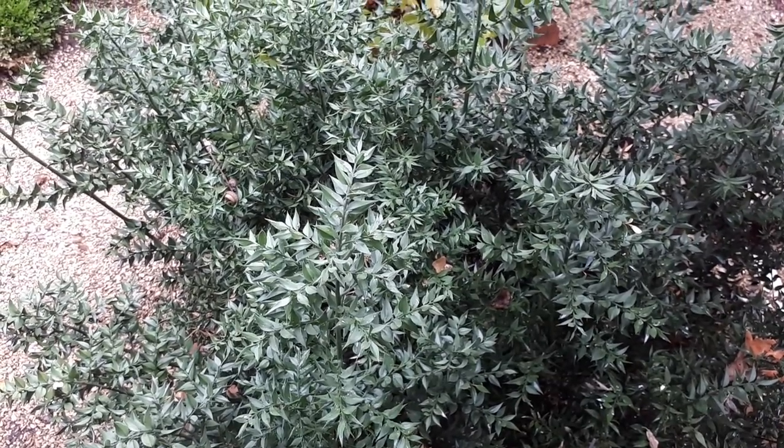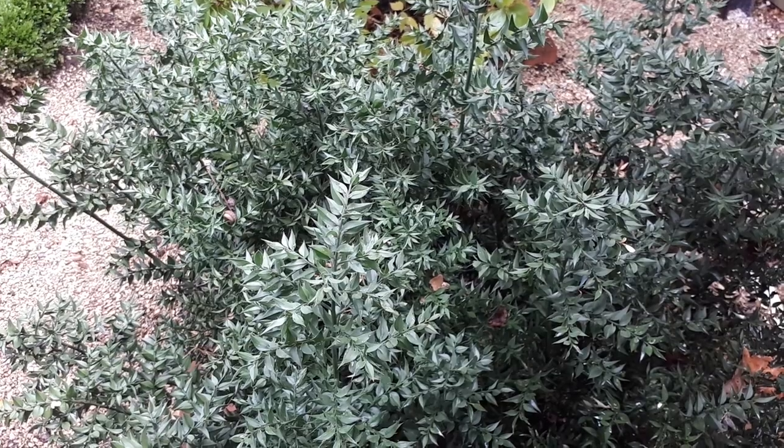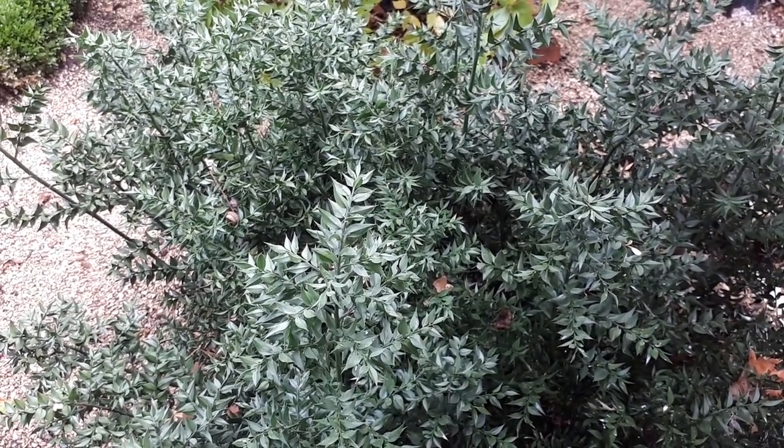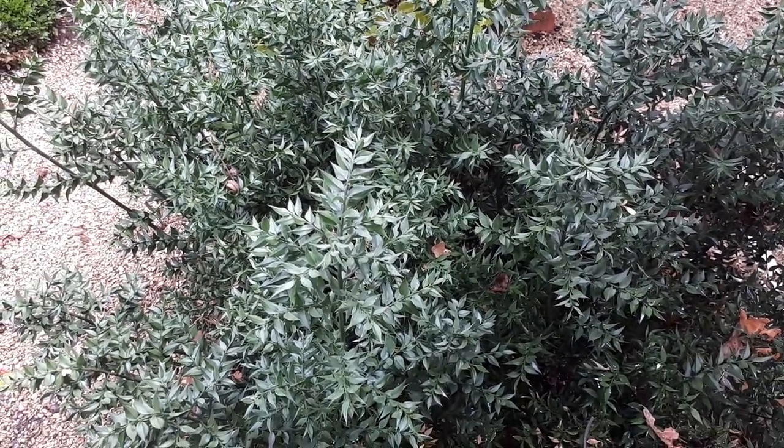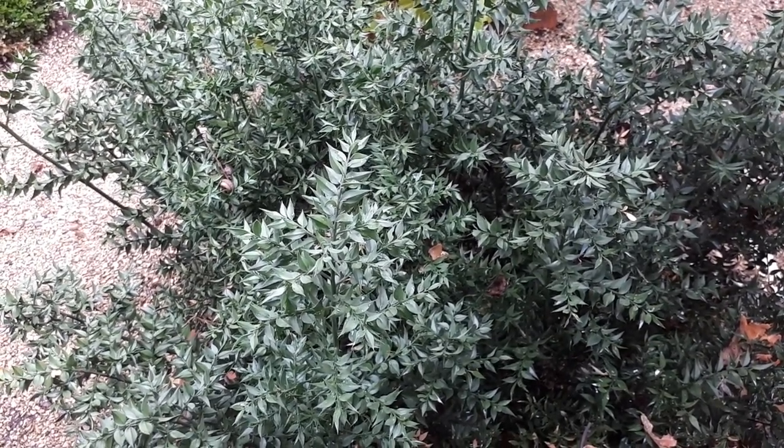Adding it to a bouquet makes it a little bit more special. Also, the red fruits are not edible, so be aware that they are just for beauty. If you grow something for beautiful fruits, this can be a good choice.